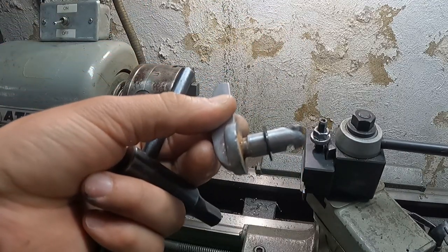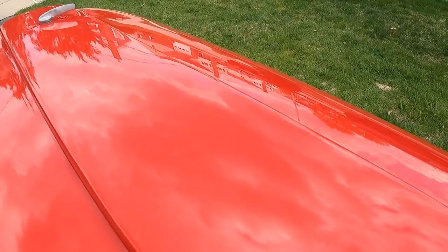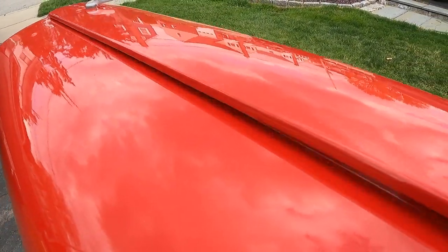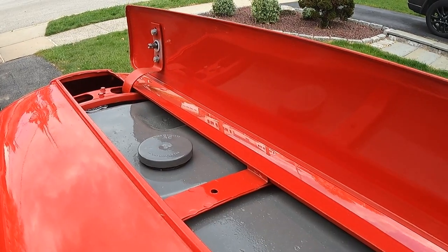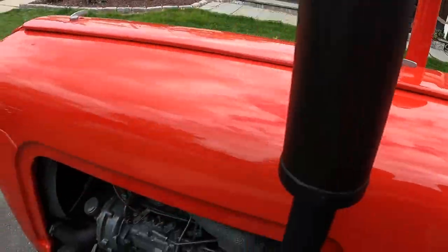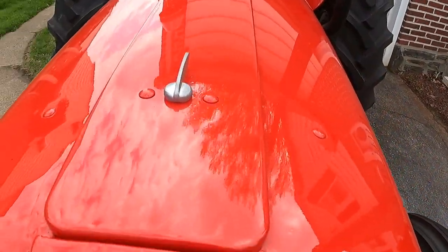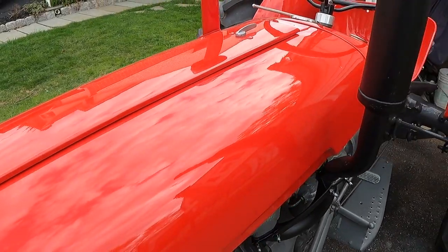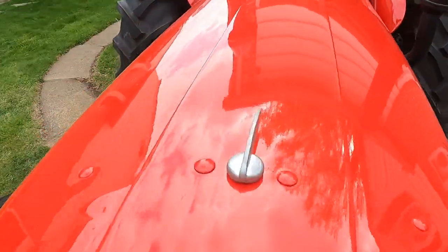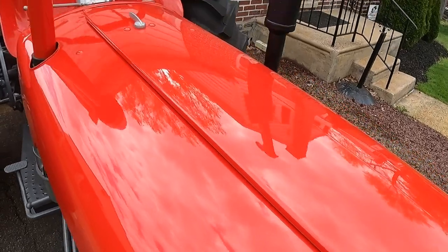Just like that, another one's complete — real simple project today. They lock down nice and tight. Kind of tops off the hood. I painted them with that chrome spray paint; we'll see how long that holds up. But for now, that'll do until I can get some replacement ones. We'll see you next time.